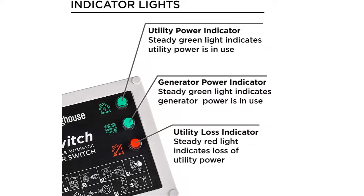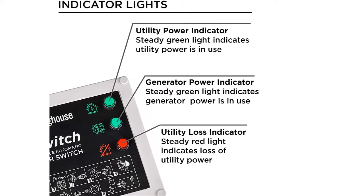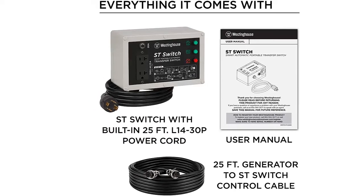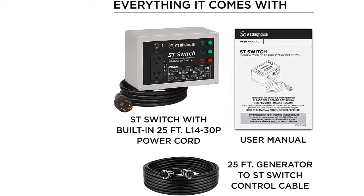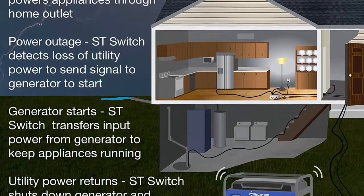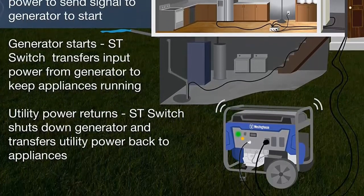The Saint switch also keeps the battery charged while connected to utility power. Compact and lightweight at less than 9 pounds, it's ultra-portable and can be conveniently placed any location it's needed. Maintaining support for your security system, sump pump, refrigerator, furnace, or essential household appliance is now more effortless than before. With dependability and added flexibility, the Westinghouse Saint switch enables you to have peace of mind around the clock.